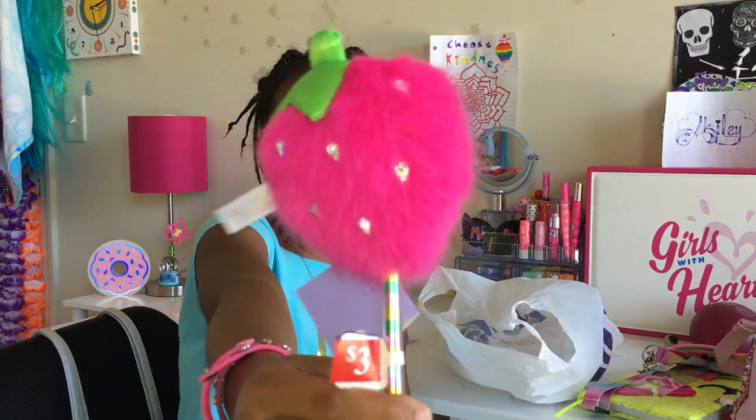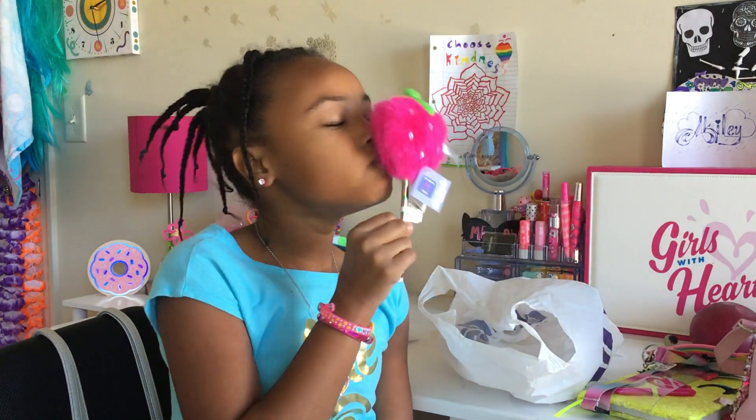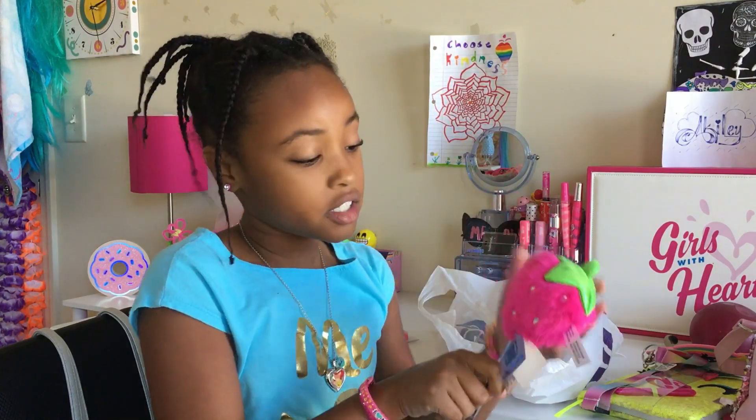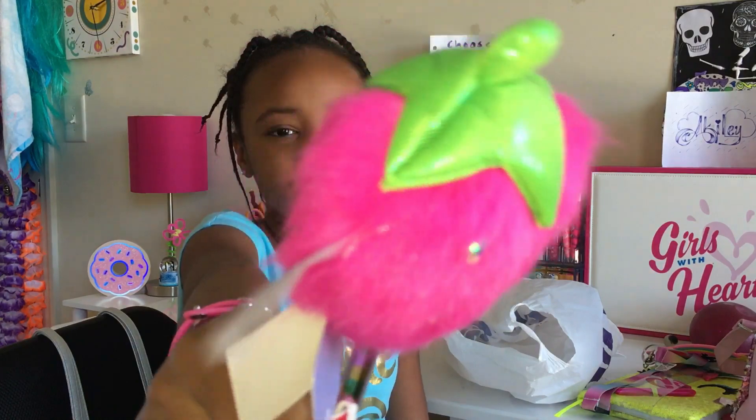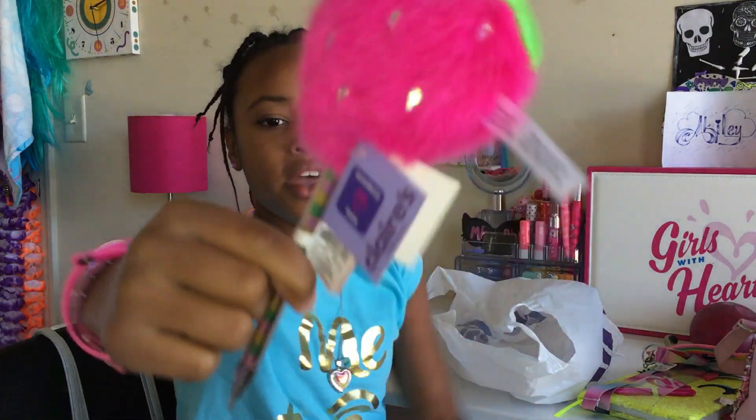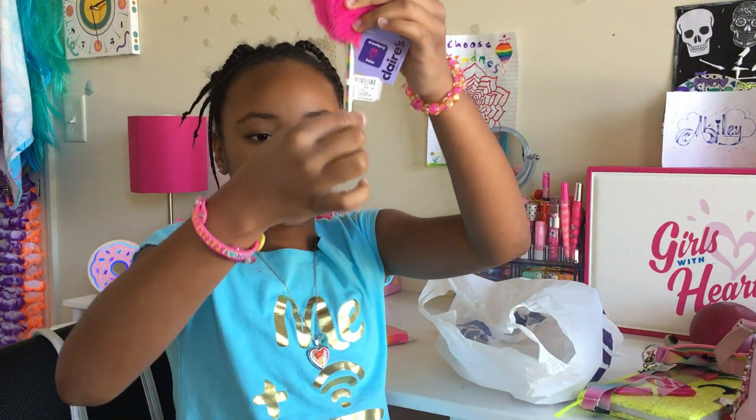Next I've got this awesome strawberry pen. Believe it or not, it's actually strawberry scented. And for the seeds, it's got white little gems on it. It's got the stem, and then it's got a rainbow actual pen here.